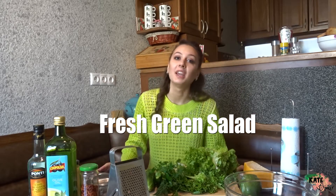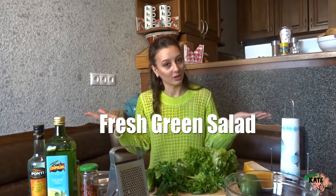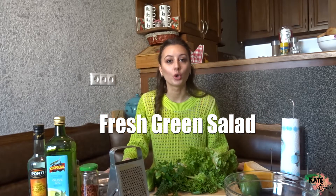Hello guys! My name is Kate and welcome back to my channel. If you are new here, welcome! Don't forget to like, subscribe, and leave a comment below. Today's video is going to be about cooking — cooking salad.